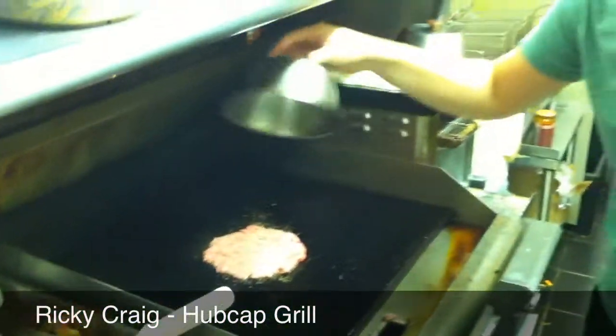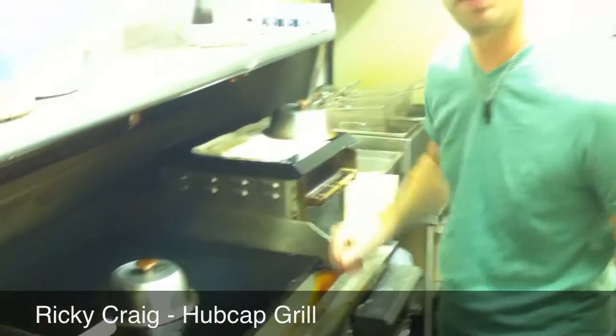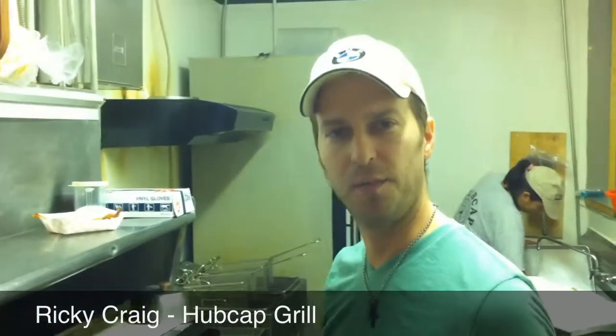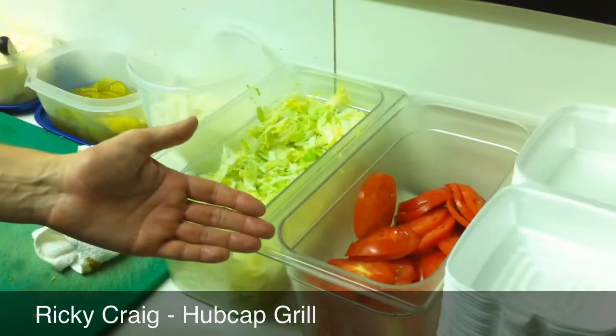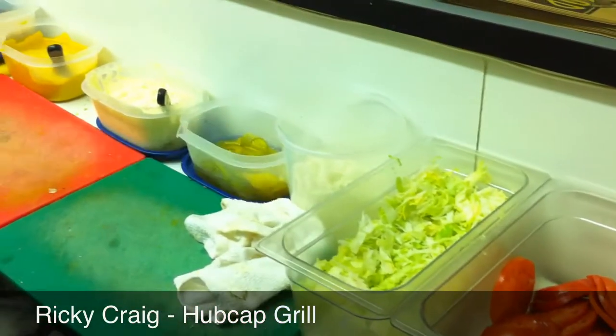And of course, we use our signature old Hup Tap to put on the lid and cook the meat and steam it. Our burger buns are homemade and fresh. All our ingredients are fresh cut every day. Beautiful red tomatoes and green lettuce.